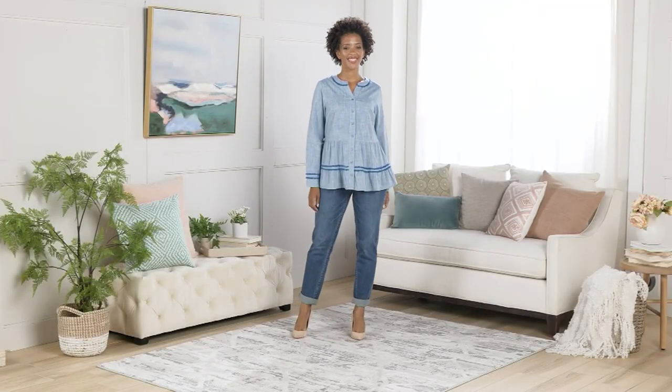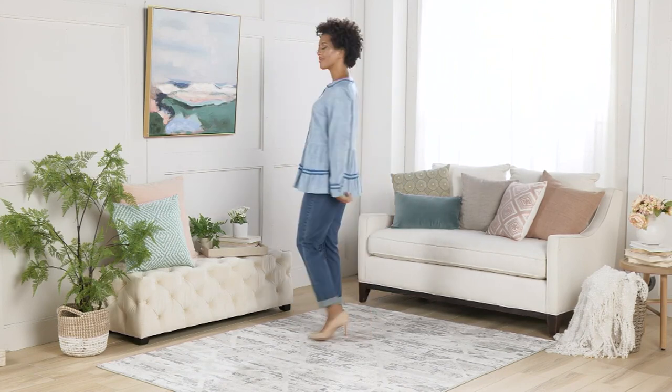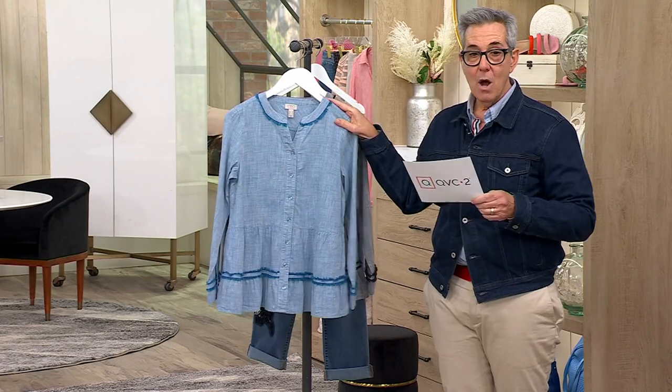This is item A26484, Logo by Lori Goldstein, button front tiered chambray shirt. You're looking at this beautiful medium wash blue.